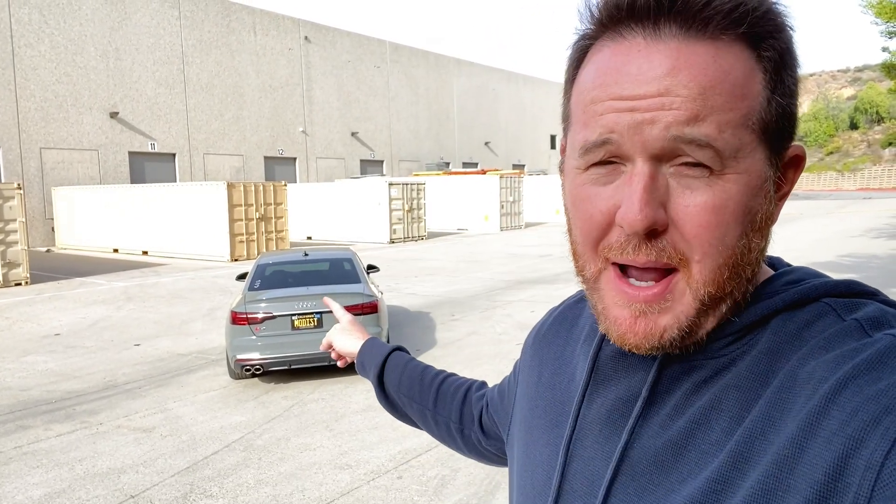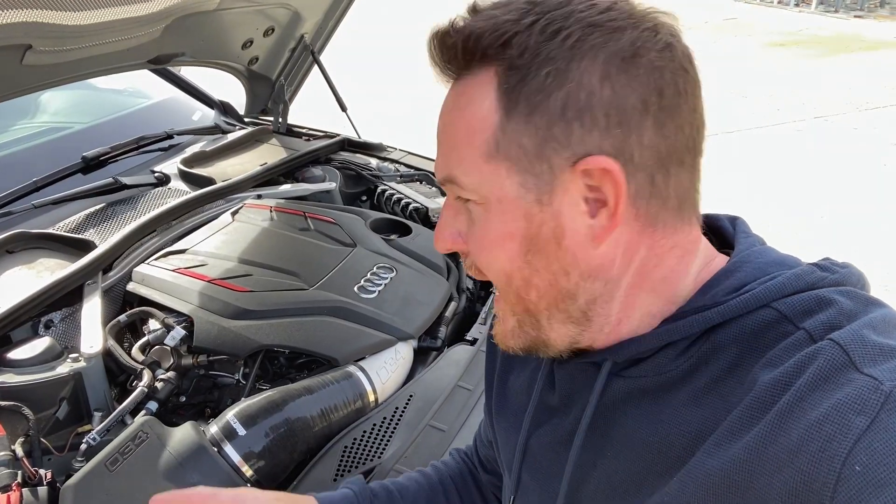Not too long ago, I remapped my fuel from 91 octane to E85 with 034 Motorsport. But wait — I didn't install an ethanol fuel content sensor!